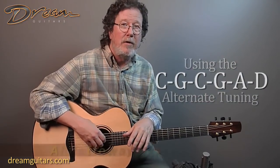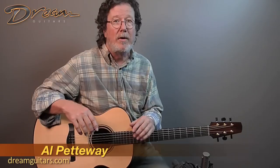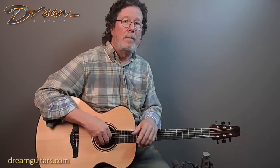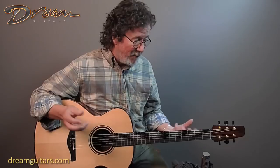Hi, I'm Al Pettaway and I'm going to teach you a tuning that is just really, really cool. I've been really enjoying this tuning over the years. It doesn't have a cool name to it yet, but one of the guys here at Dream Guitars suggested that it would be called Seasick. I don't know if that's a good name or not, but I liked it.